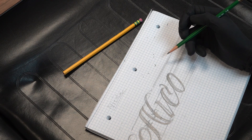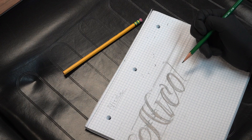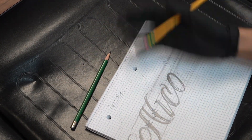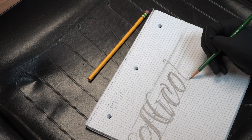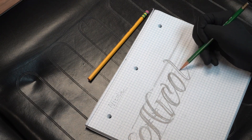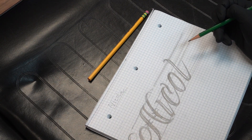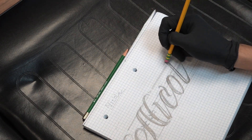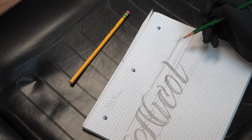Before I get into all the questions you guys left me on Instagram, I have a quick story. Drawing these letters is reminding me of a time when I was tattooing at the last shop I was at. One of my clients — actually it was the first time I was going to tattoo her — she wanted her last name on her arm.